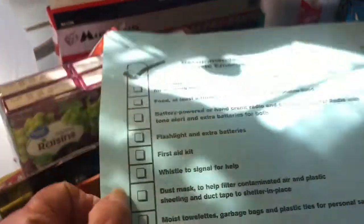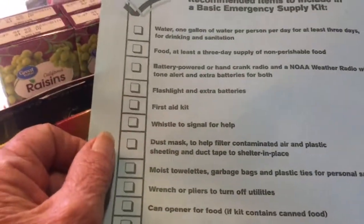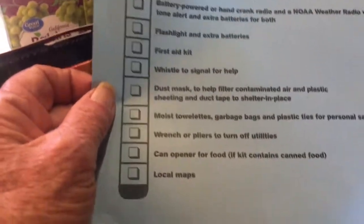It came in this tote. It almost fills it up and it's pretty heavy because of some heavy items. It included this list — basic necessities, food, the three-day supply, all that kind of stuff.